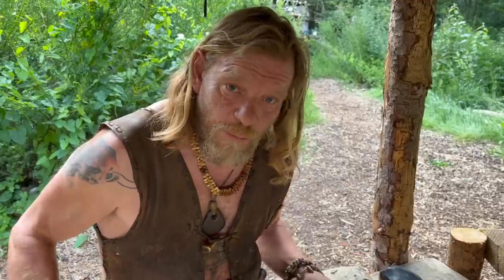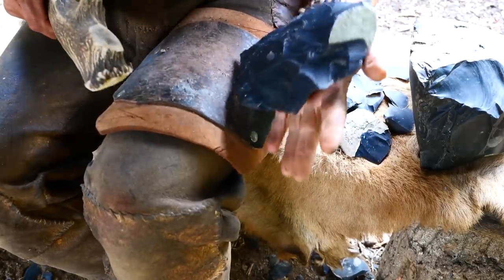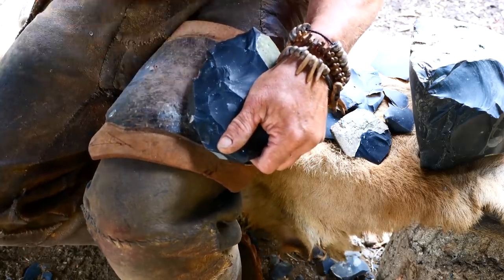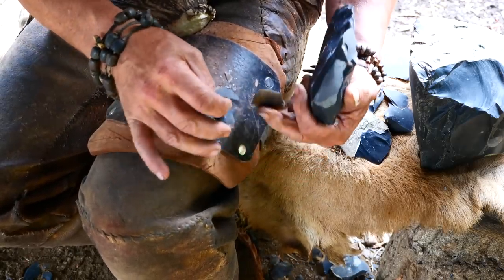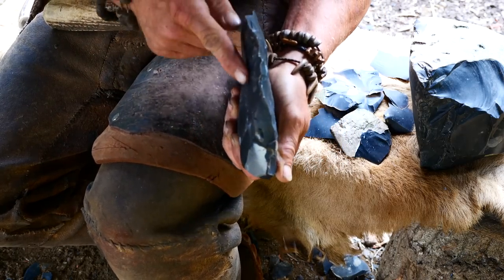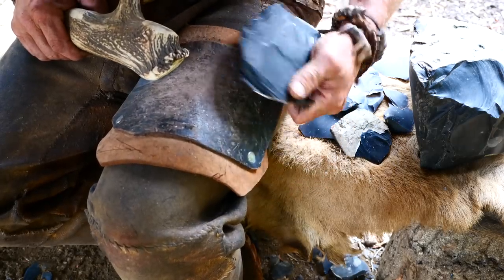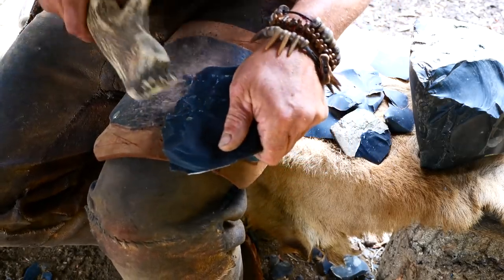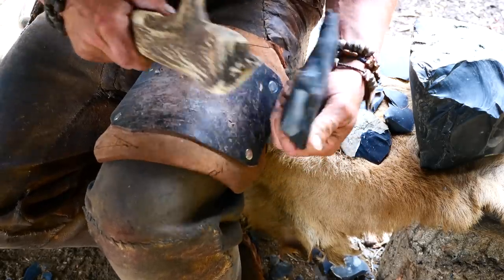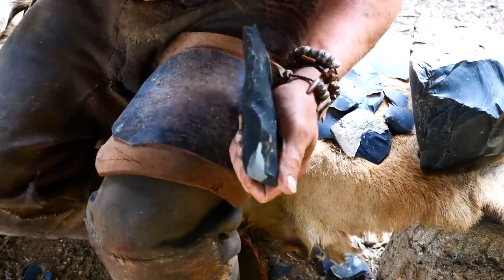And that's called a braiding, which basically means that you're strengthening up the platform. As you can see, this new edge that we're getting right here, that's going to be much easier for casting the flakes over the surface. Good, that didn't go too bad.